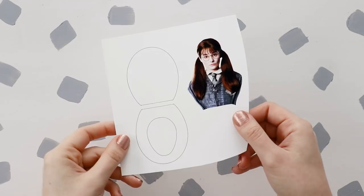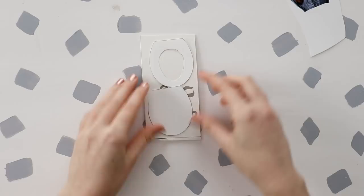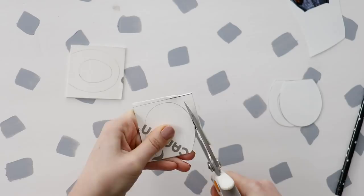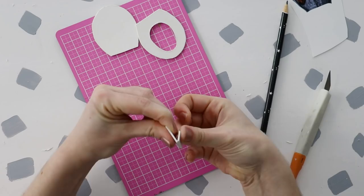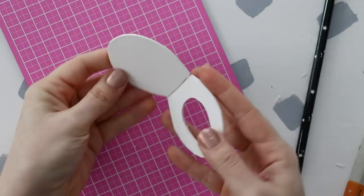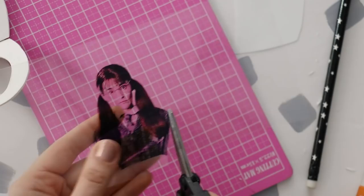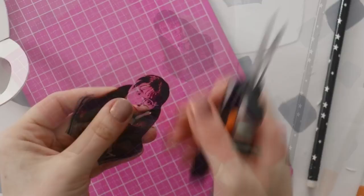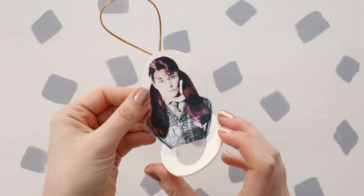We're almost done, just three ornaments left. I never thought that I would be making a toilet Christmas ornament, but it's Moaning Myrtle — we've gotta do it. Cut out the two toilet seat shapes and trace them onto museum board. Cut them out with heavy duty scissors, and you can use a piece of sandpaper to smooth the edges. Then cut a small piece of museum board and cut halfway through to form a hinge, and glue that onto the two pieces of the toilet seat. Now, I actually printed Myrtle onto a printable transparency — cut her out and glue her into place. It's actually a really good effect because she looks totally ghost-like coming up out of the toilet.